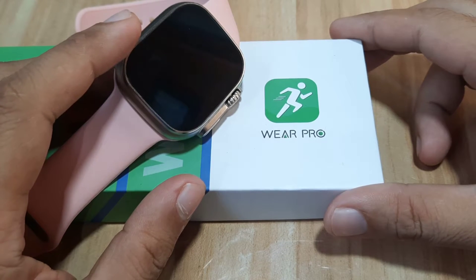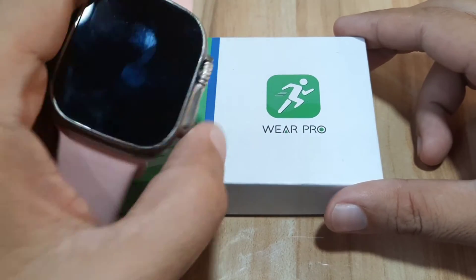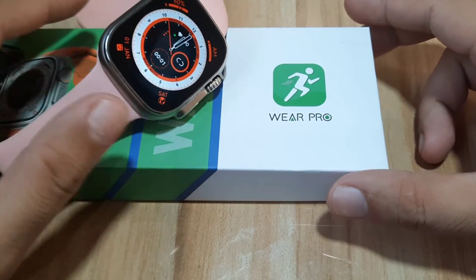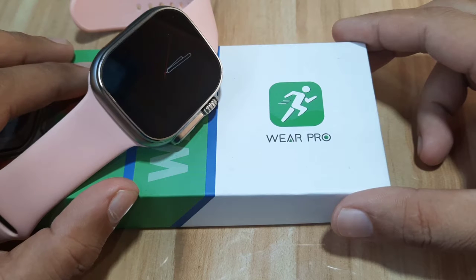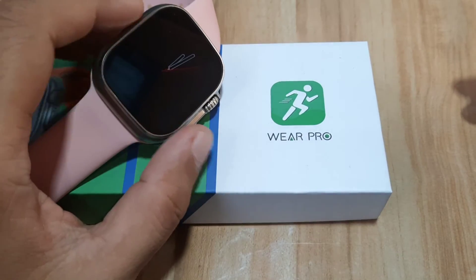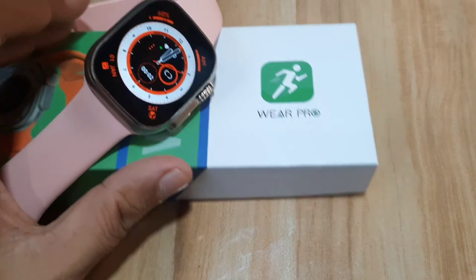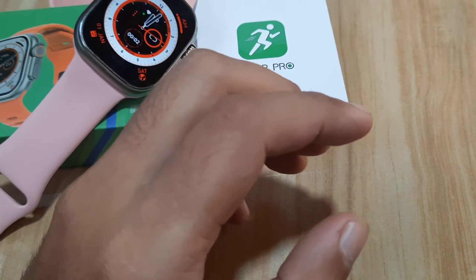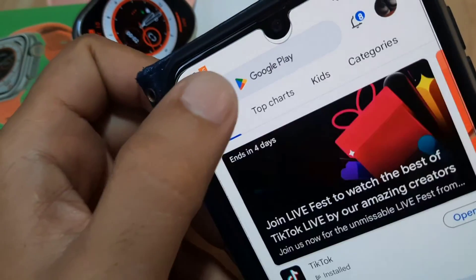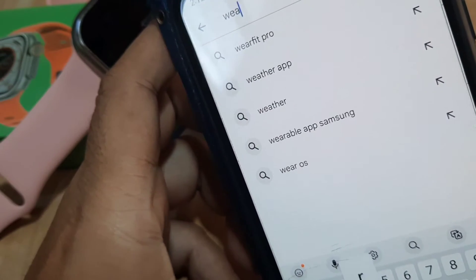We are going to have a demo on how to set it up completely on our Android smartphone. If you have any questions regarding the Wear Pro installation and complete setup, just drop a comment below and we will try to answer your queries. Let's start — let's go to the Google Play Store and download the Wear Pro app.